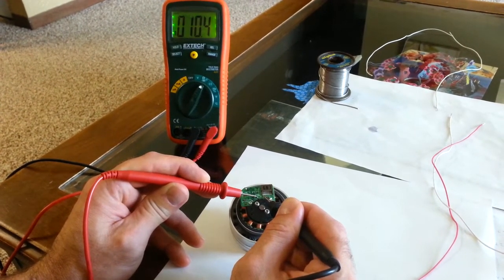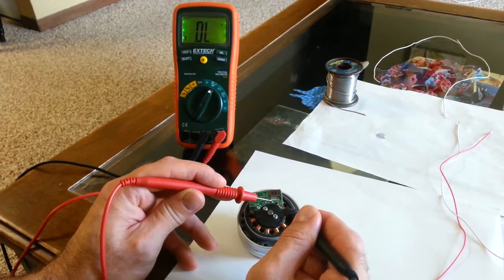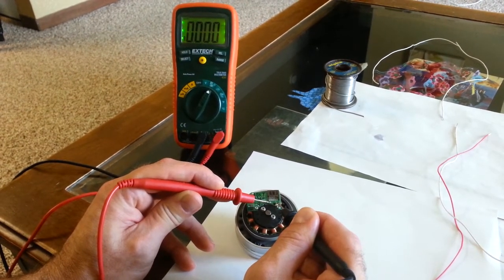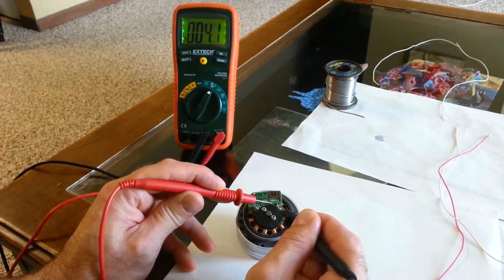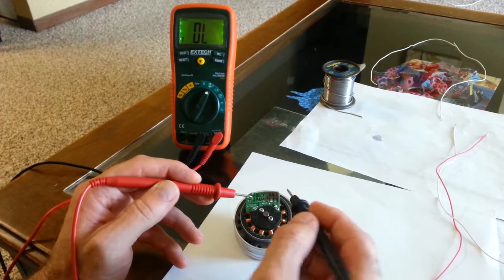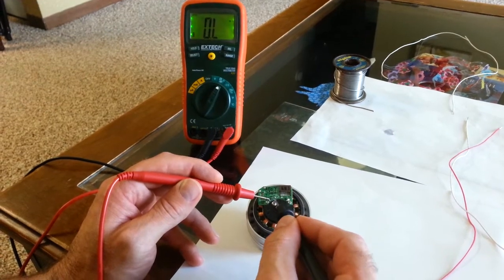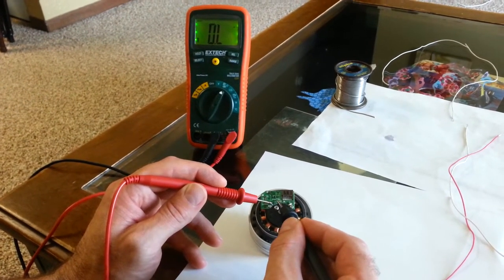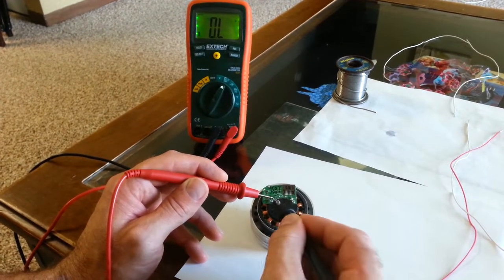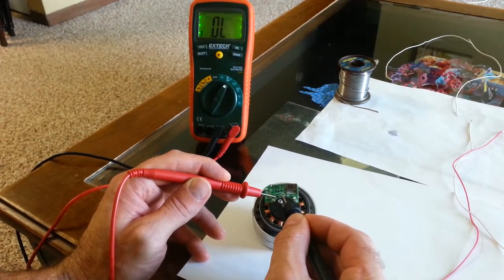Testing further, this one should be twelve-something — there you are. And this one should be about six and a half. So what that's telling us is that each of the three coils is about six ohms from beginning to end. And then if we connect between two of them, it'll be a combination of twelve, because you're going through one coil plus the other coil — two times six — which gives us twelve ohms.